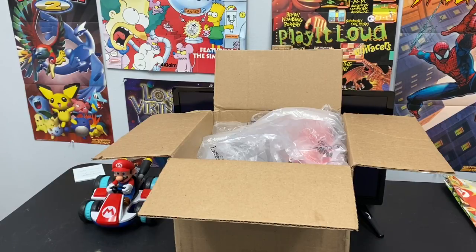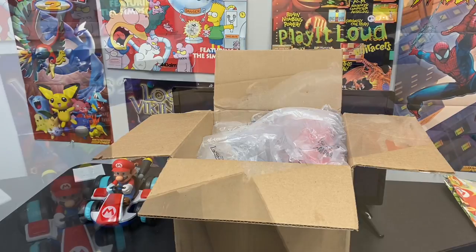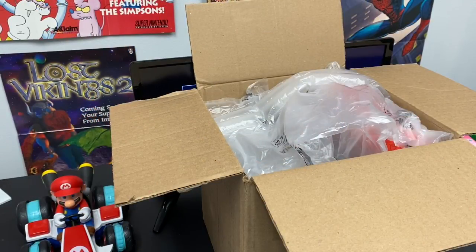So you just ordered an N64 with an AV to HDMI converter from DKOldies.com and you're wondering how to set up that N64. Well I'm here today to tell you how to set up that N64. So first things first, let's see what's in the box when you order an N64 player pack.